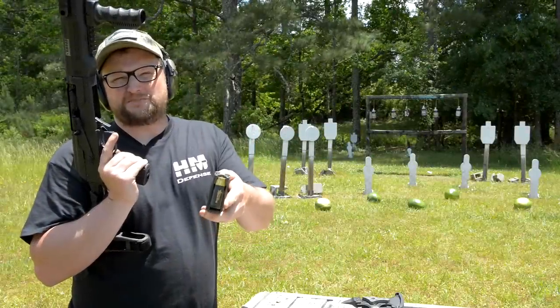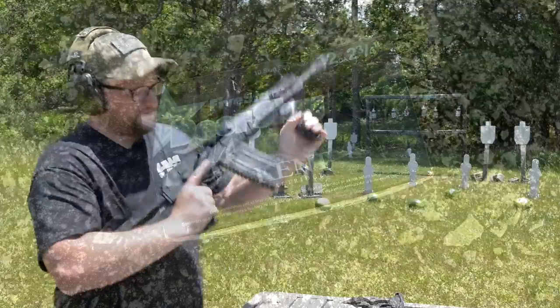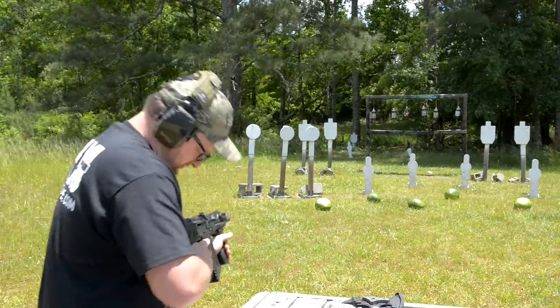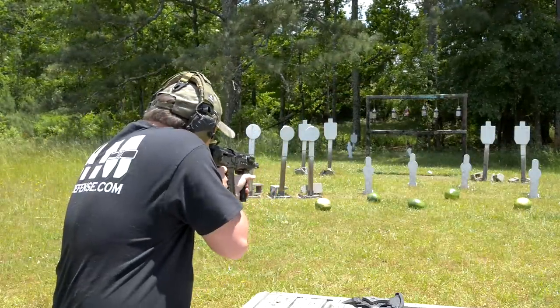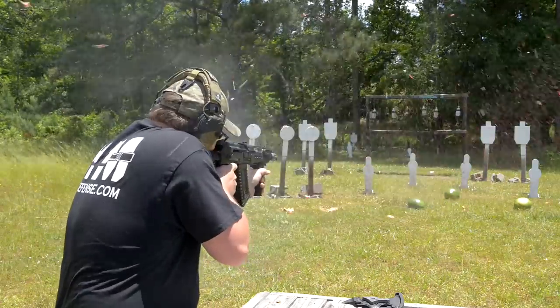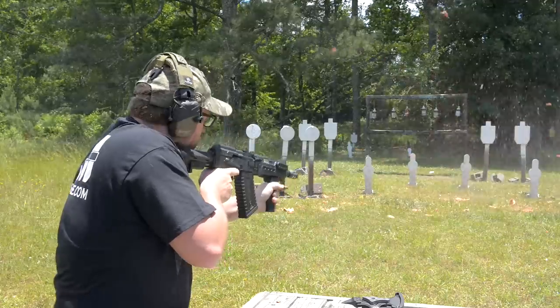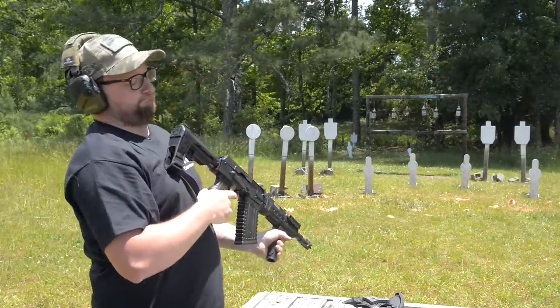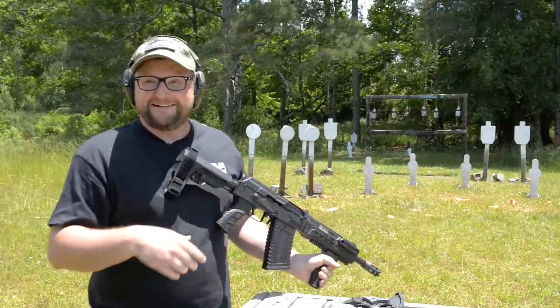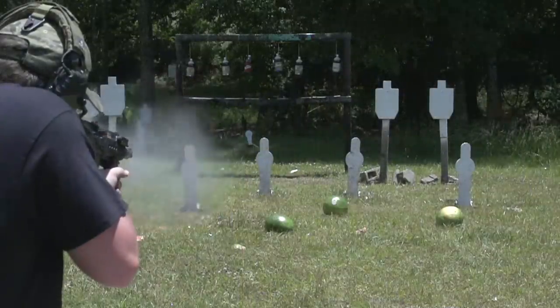Welcome to the watermelon fields, boys and girls. One ounce Kent deer slugs moving at 1750 versus some watermelons. Eat it or wear it, boys and girls.